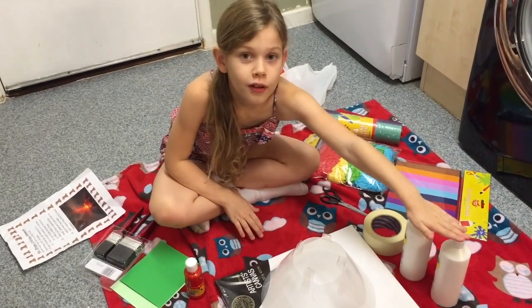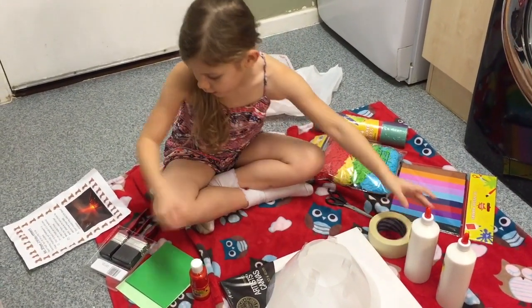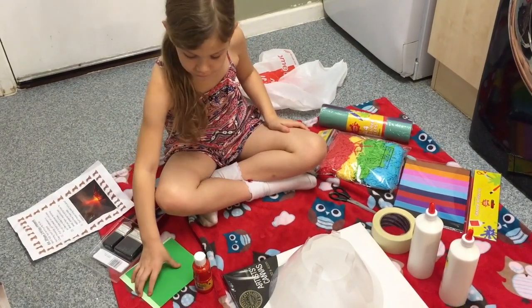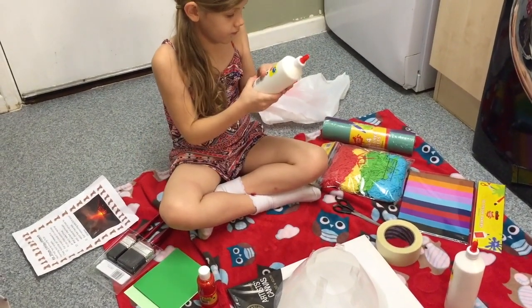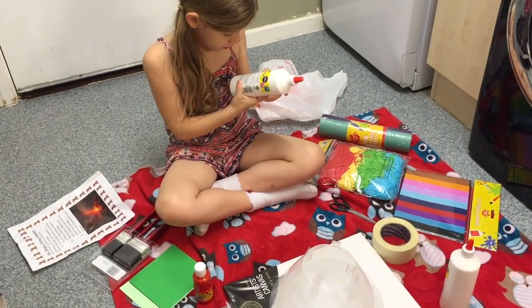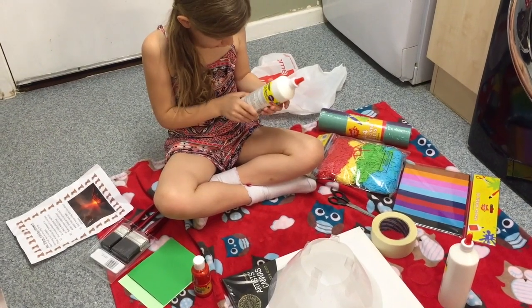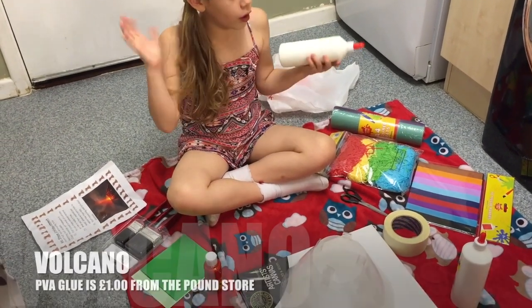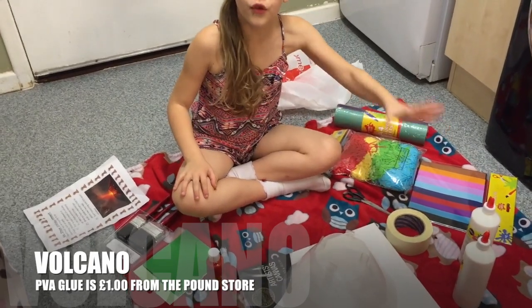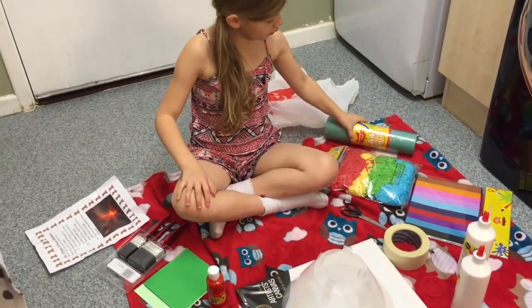We need PVA glue. We got it from Poundland — it's two pounds for two. So everything is pretty affordable so far.